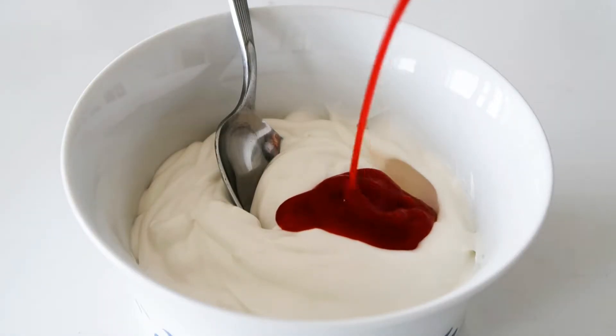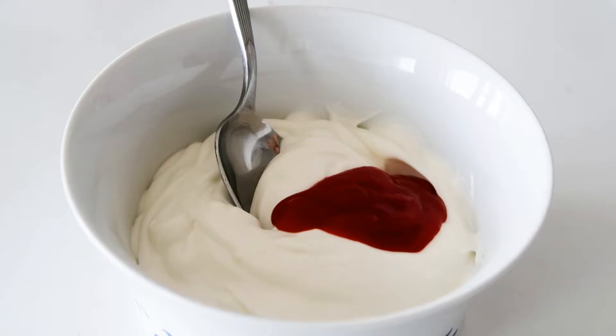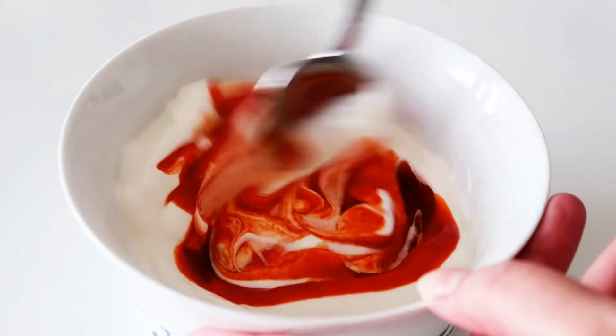So let's get started. First of all, I just have to mix lots of mayonnaise together with some sriracha chili sauce, and just give it all a good mix.